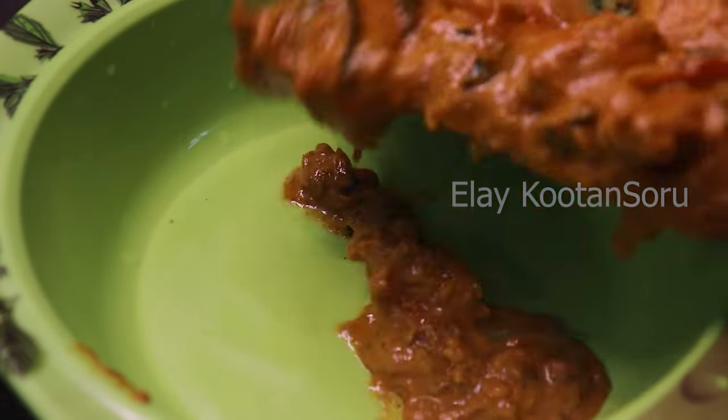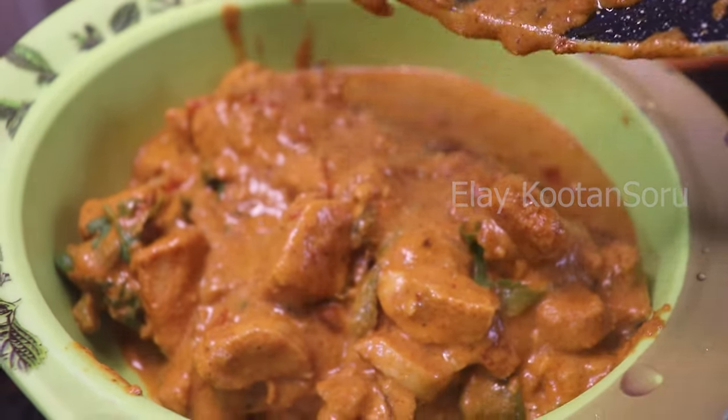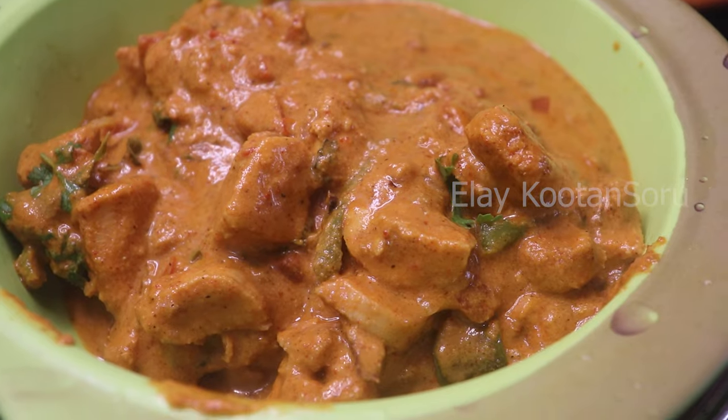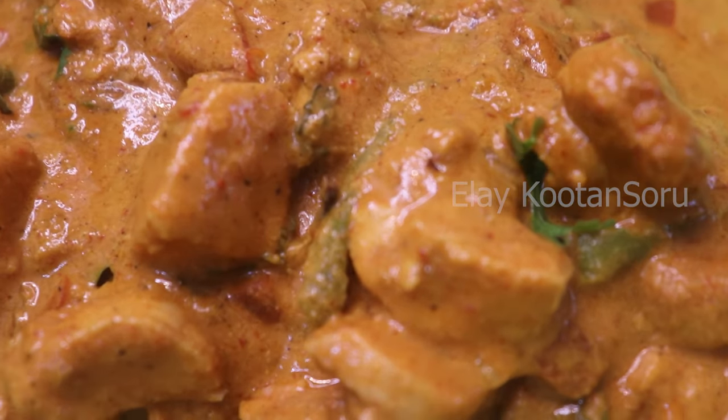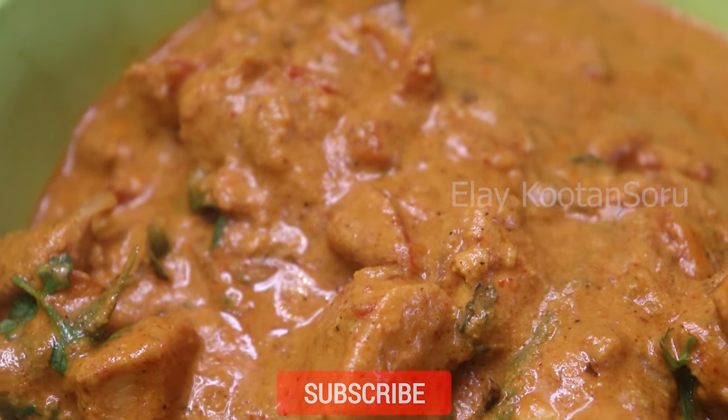Welcome to Chicken Gravy. This is an easy recipe for chicken gravy. Let's use a side dish for this chicken gravy — let's see how it's done.